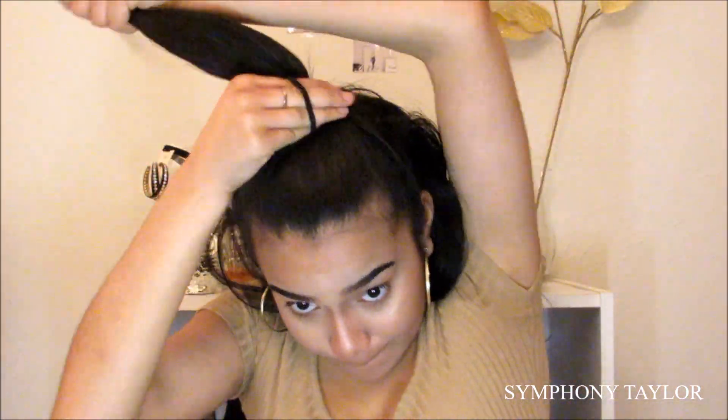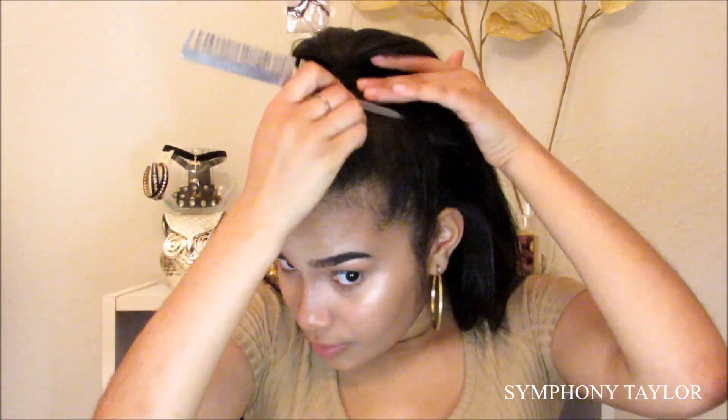The last hairstyle I'm going to be doing is a half up and half down, which some people already know but some don't. I'm basically going to be doing the same thing where I wrap some of my hair into the ponytail to make it seem like my hair is actually being the ponytail, if you know what I mean.